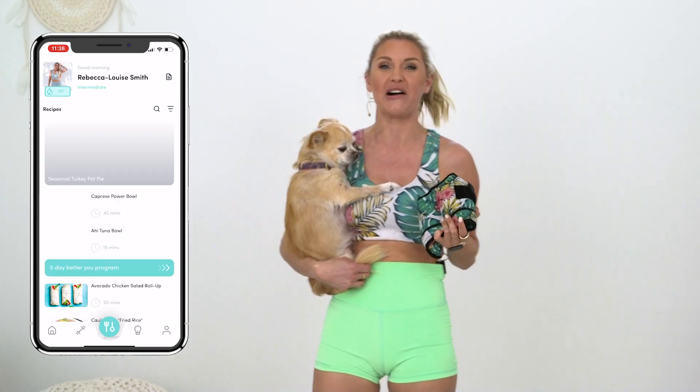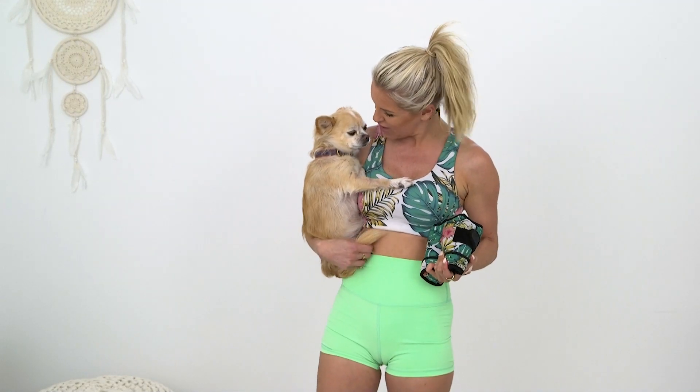All right guys, if you are ready to feel the burn in your lower body, grab those ankle weights, grab your weights, and let's get cracking for today's epic lower body workout. Are you ready Alfie? Let's go!